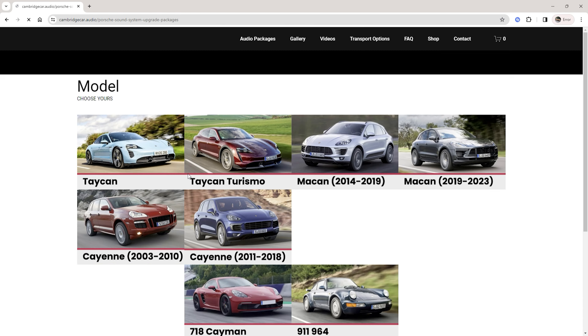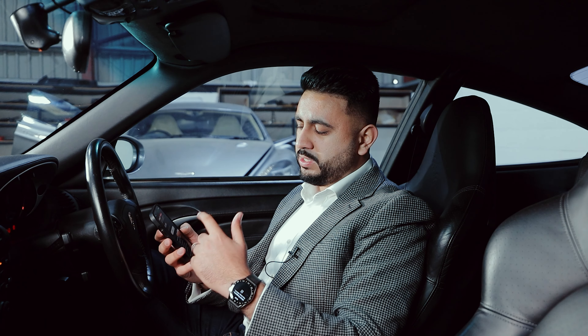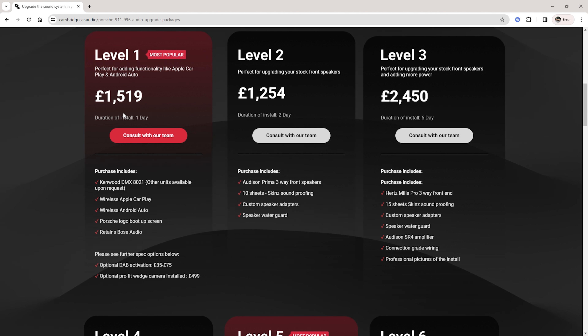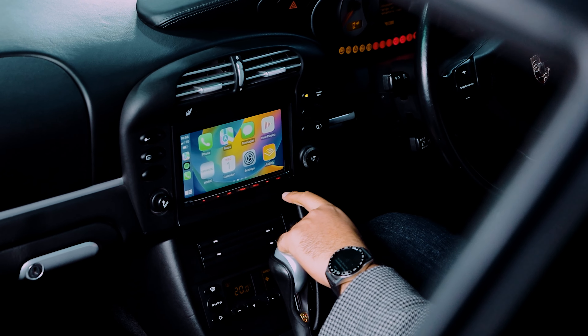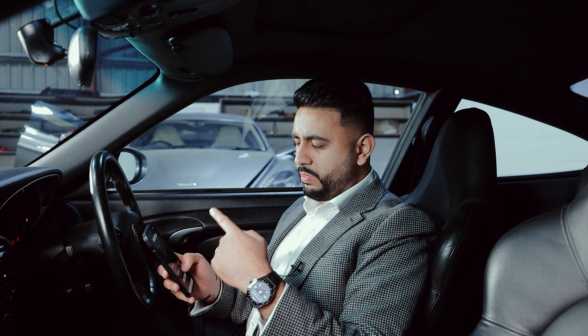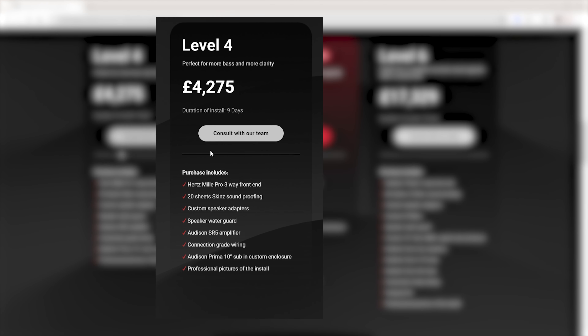This is one of the packages from our website. We've got lots of different packages available depending on cars, but this is the Porsche 996. Level one is the double-DIN conversion featuring Apple CarPlay and Android Auto, completely wirelessly, adding functionality. This unit also has a reversing camera added onto the screen. That is level one.